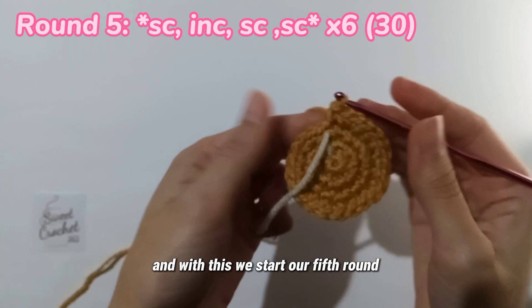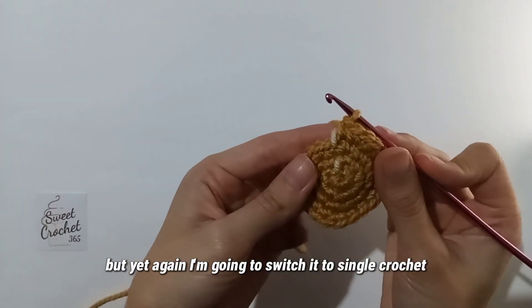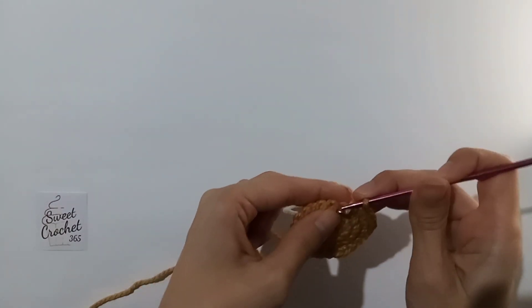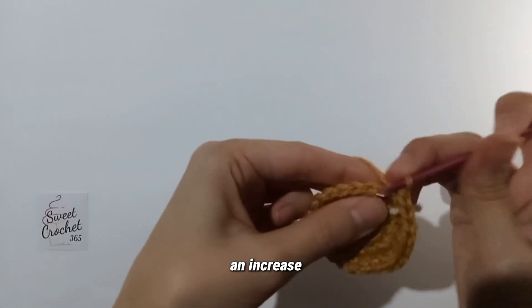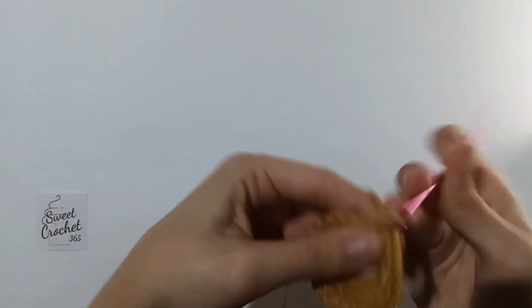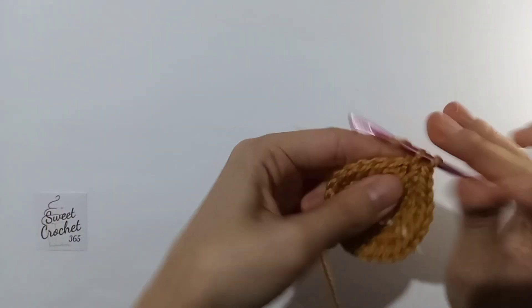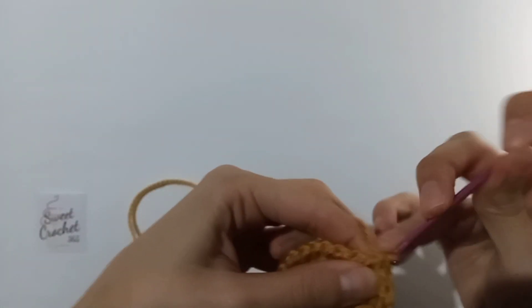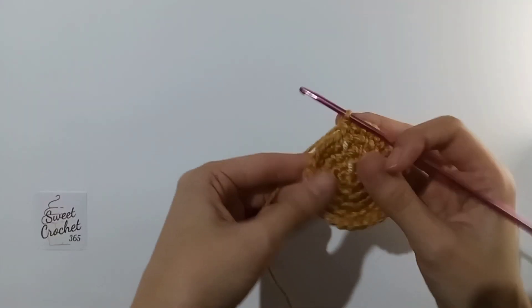With this we start our fifth round, which is three single crochets and then an increase. But again I'm going to switch it to: one single crochet, an increase, and two single crochets to keep it round. So: one single crochet, an increase, one single crochet, and another single crochet — repeated around. And here we are at the end of this round.